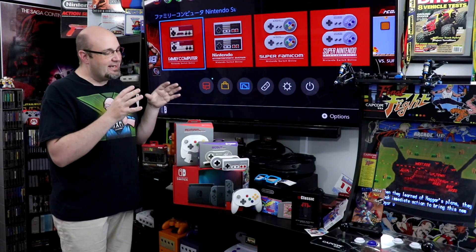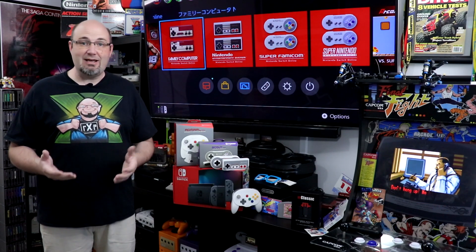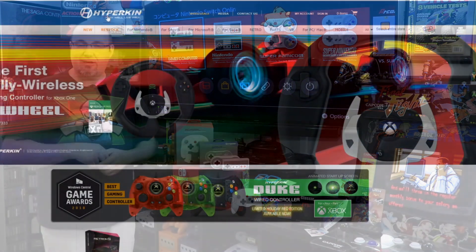Recently, Hyperkin announced a new firmware update for these three controllers with a really simple and easy process to update the firmware on all three controllers. What we're going to show you today is how to actually do that, and we're going to test this out a little bit. Let's get started.